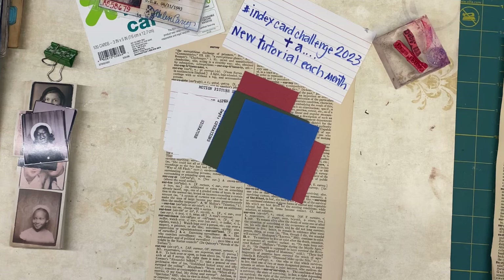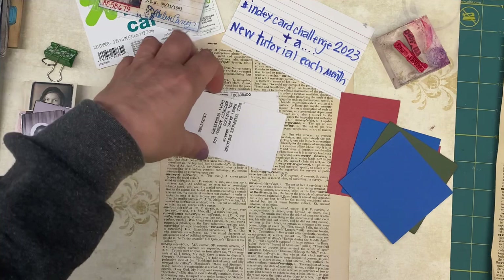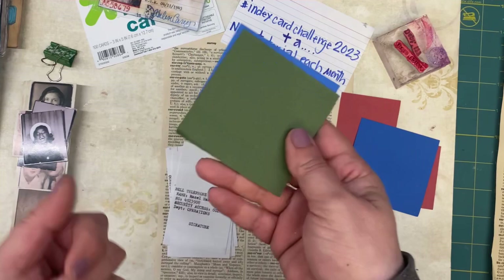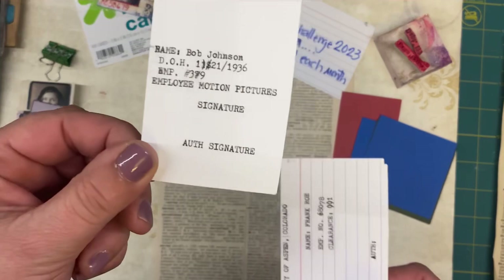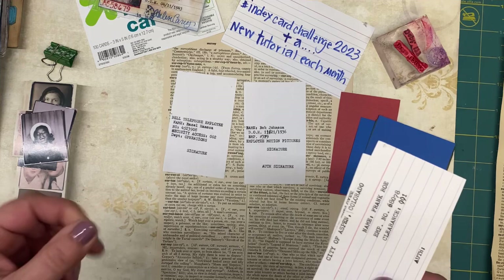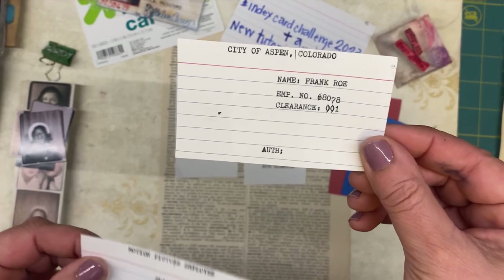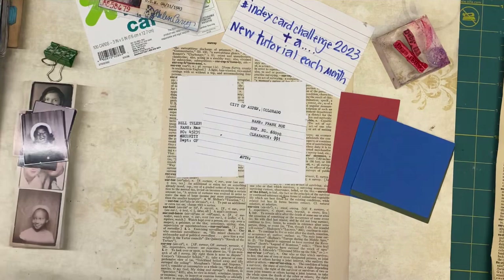So index card challenge 2023 first tutorial is making an ID card. I did a couple of these — one for Hazel Hanson and Bob Johnson. Bob is an employee of motion pictures, Hazel works for the telephone company, this is Frank Rowe who works for the city of Aspen, Colorado, and Shirley Temple. So I made Shirley's but I don't have a handy picture of her, so Shirley's going to go to the side — I created it because that's why I had the Shirley Temple goodness.